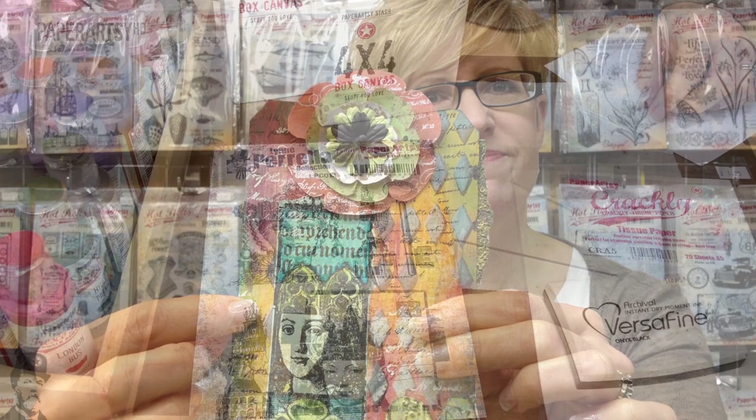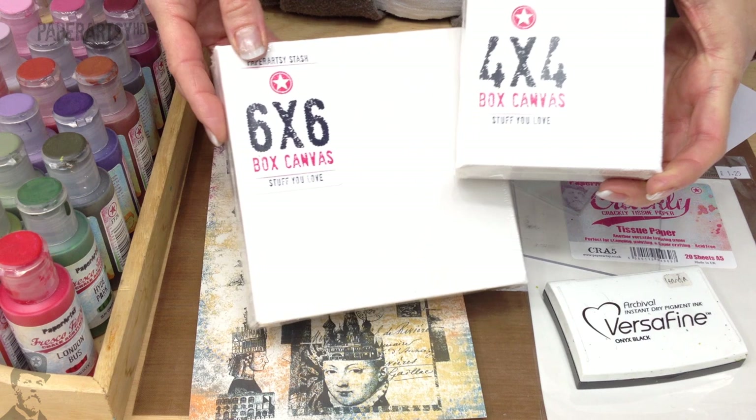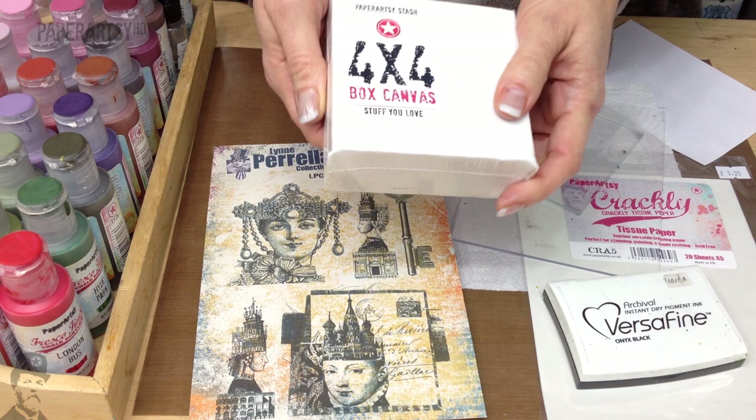So let's get started. Today to make this project, some of the things we're going to use are our 4x4 canvas. We have quite a few different sizes in stock at the moment — 6x6, 8x8, 6x4 — so check them out. They're cheap as chips, really nice sizes to work with, and very well constructed.